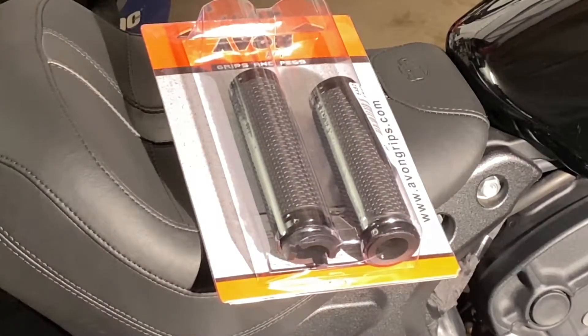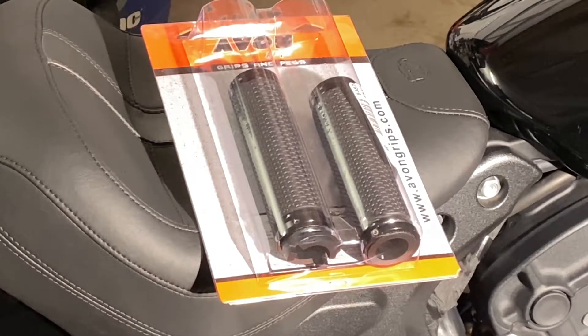Today I'll be installing some memory foam grips by Avon. I'm hoping this will help with some of the vibration on my hands to make the ride a little more pleasant as well. Check out the link in the description for the part number and availability.